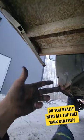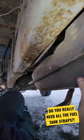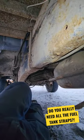Other people determine how much diesel they put in their tank by the one remaining fuel tank strap holding her on. I only gave her about a half tank, but after I add this ratchet strap, she'll be good to go.